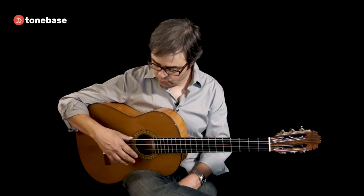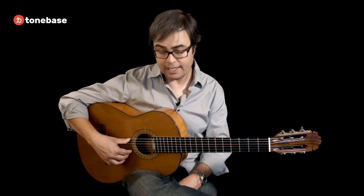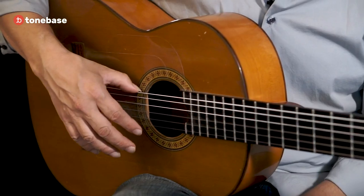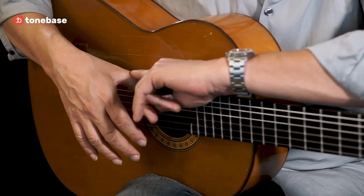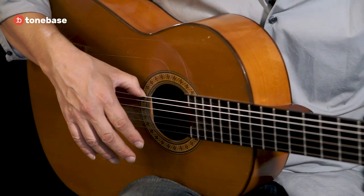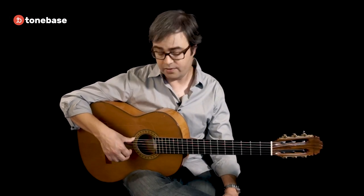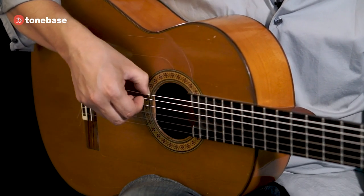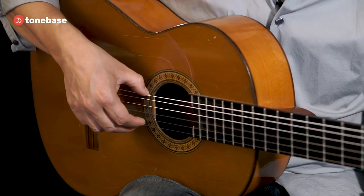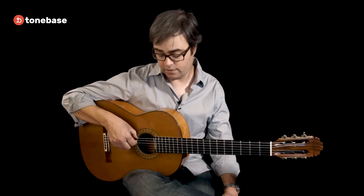Thing one: the thumb, which rests on the sixth string not as if you're about to play a note but really as an anchor, needs to be bent at this joint. One reason is that it's almost impossible to hit the fifth string with a straight thumb because of where your fingers end up. Bending it brings the hand closer in, gives you a better angle of attack, and improves the sound — it also allows you to hit the fifth string.